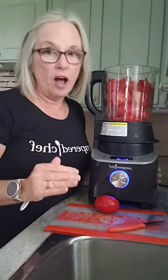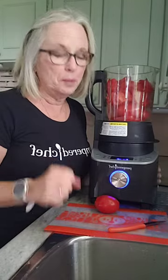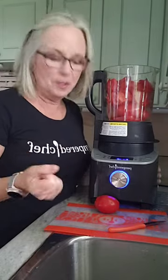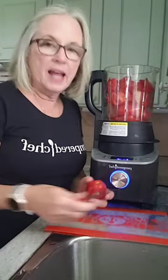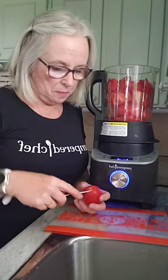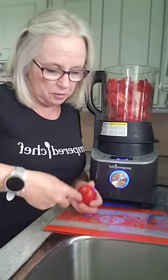I've made tomato sauce before. This is the first time I've made puree, and I'll show you at the end what it looks like, but I just want to show you the process. This is similar to the tomato sauce recipe, which I can also share with you.